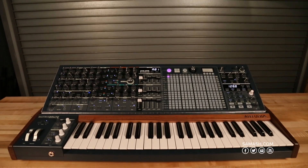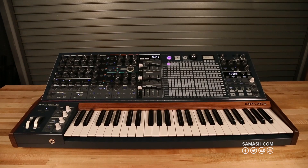Hi everyone, this is Mauricio with Arturia. We're here at Sam Ash, and today I'm going to show you a little bit about the Matrix Brute — it's Arturia's new analog synthesizer.